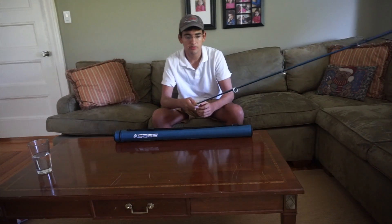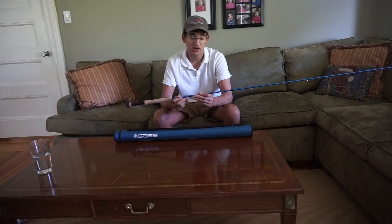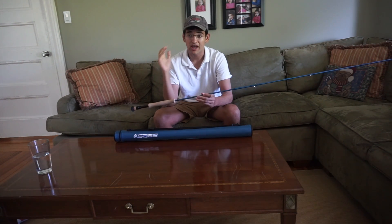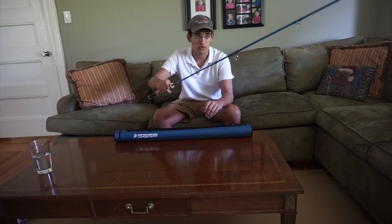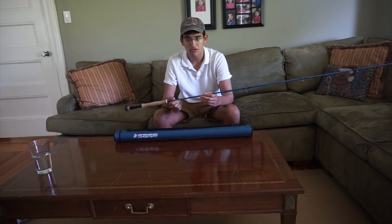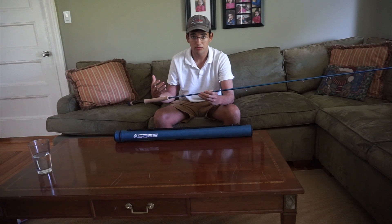Now let's talk about the way it casts. The Sage Motive casts great in my opinion. I've thrown it with a Rio Redfish Line, a Rio Bonefish Quick Shooter Line, and a heavy sink tip, and it's done well in all of these. The 8-weight is truly a workhorse — I can use it to throw frogs in a scummy pond or I can use it to sight fish the flats or bone fish. It just has so much possibility as this type of rod.